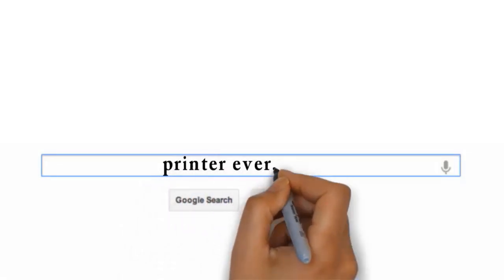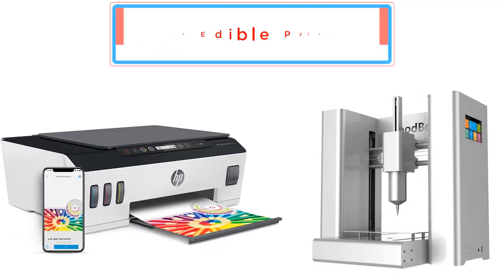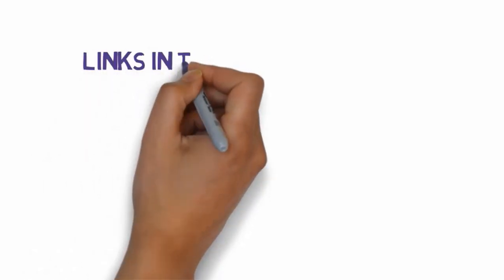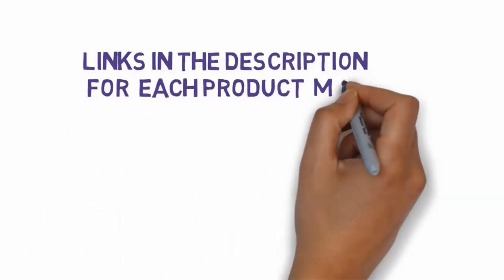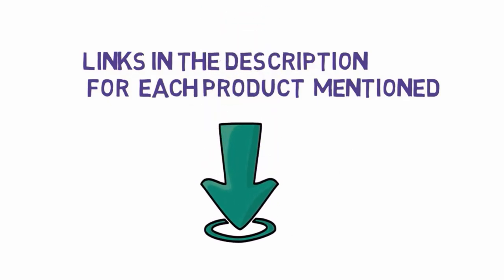Visit my website printerever.com before going out to buy a printer, just right for your needs. Top three best edible printers — let's get started with the list. We have included links in the description for each product mentioned, so make sure you check those out to see which one is in your budget range.